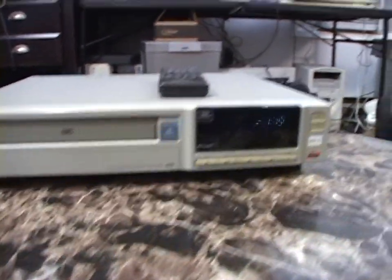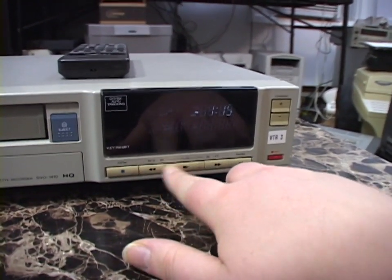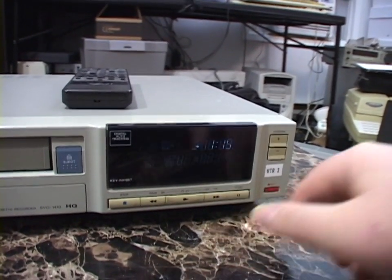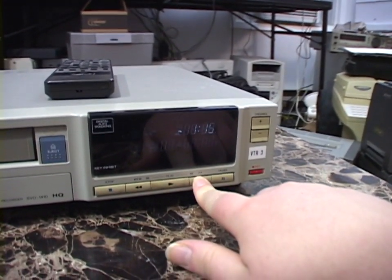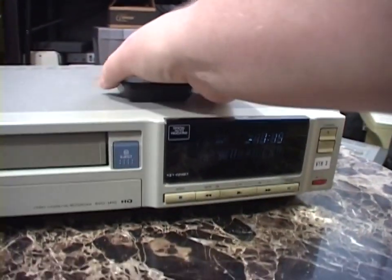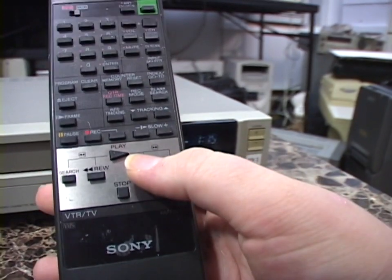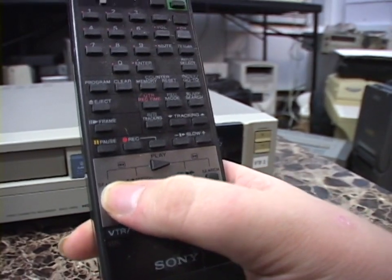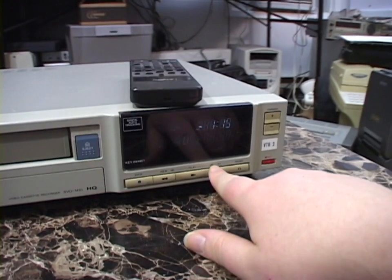Another electronic issue: when you're playing a tape and press and hold rewind or fast forward to do reverse or forward search, it only does that for a split second and then just goes back into play mode. However, it works perfectly if you use the remote — you can hold fast forward or rewind, or press the search button, and it works as expected. But you can't do it on the unit itself anymore.